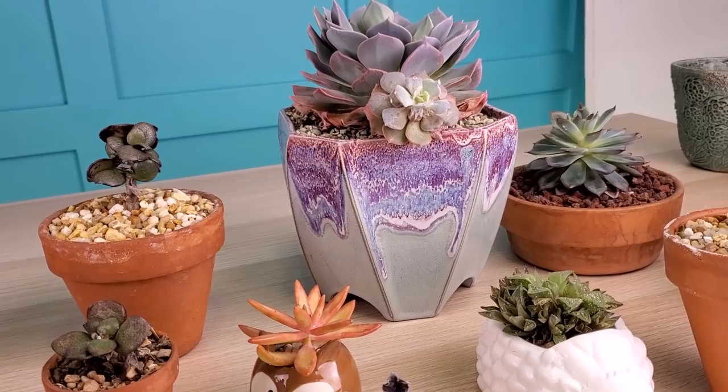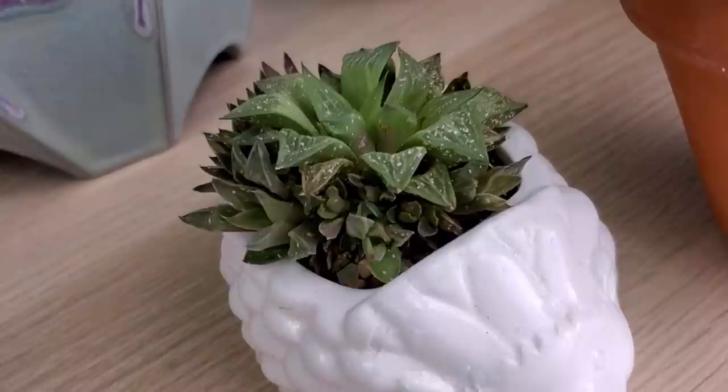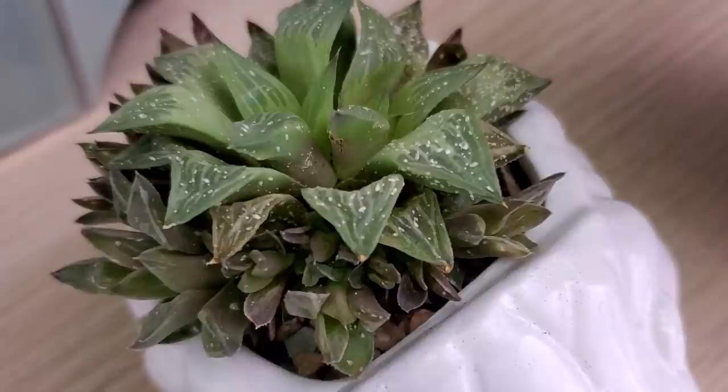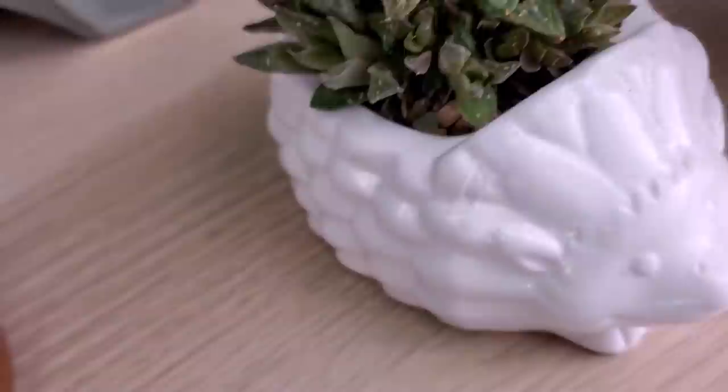I also discovered that I'm pretty sure I have scale on a couple of the succulents. Haworthias, I've noticed, do not generally get mealybugs — I'm sure they're not exempt, but they generally don't. But these little white specks on here look much more like scale to me. And then it also showed up on this little aeonium zwartkop as well.